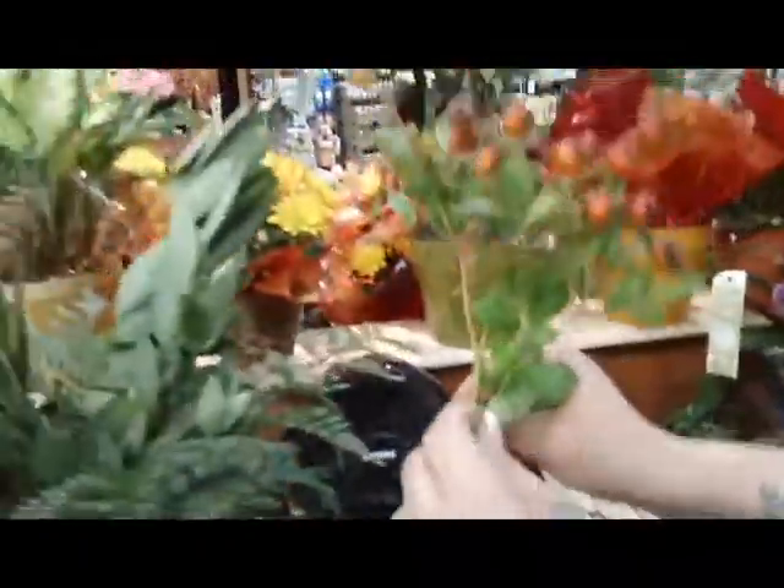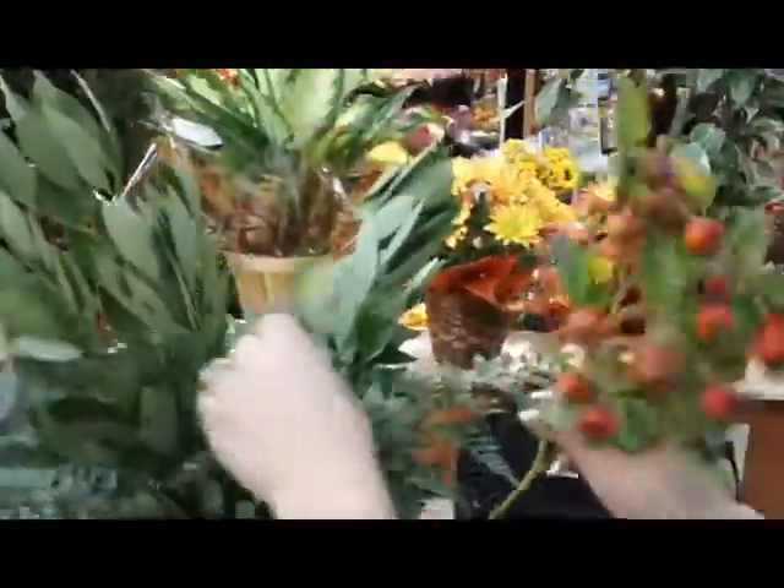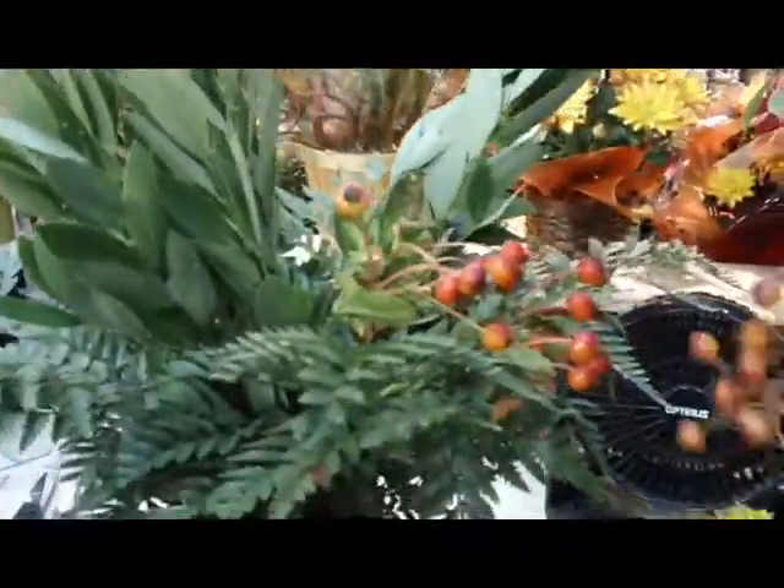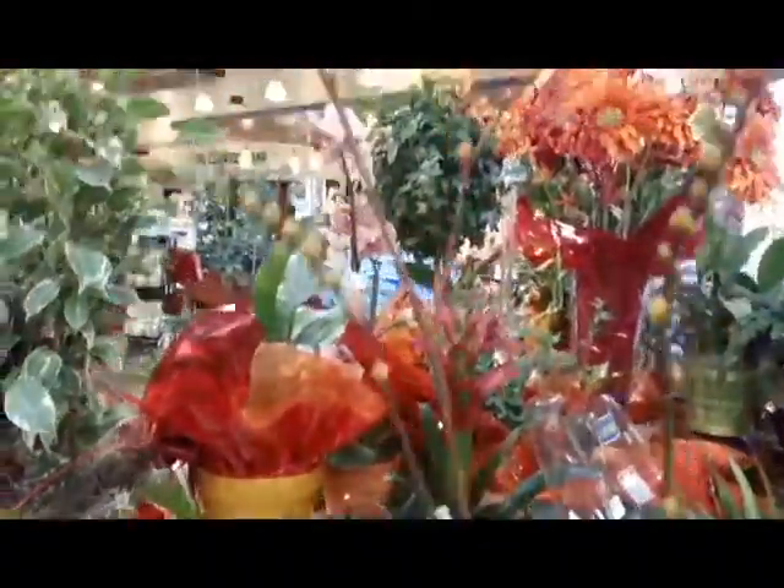These are some little rosehip berries. They have great texture and give the fall colors. We also have some nice twig that I'm going to use in the end.